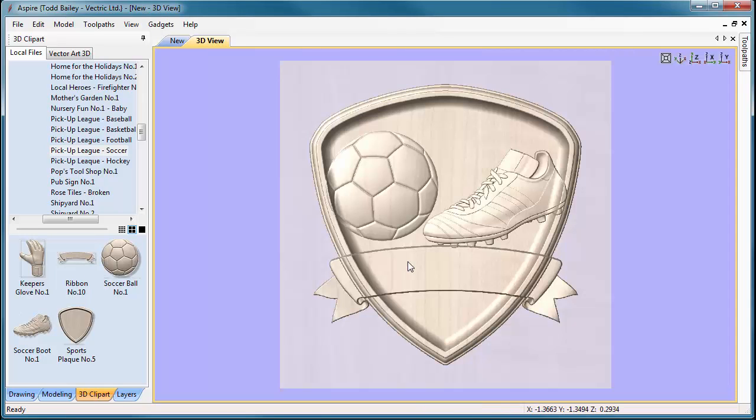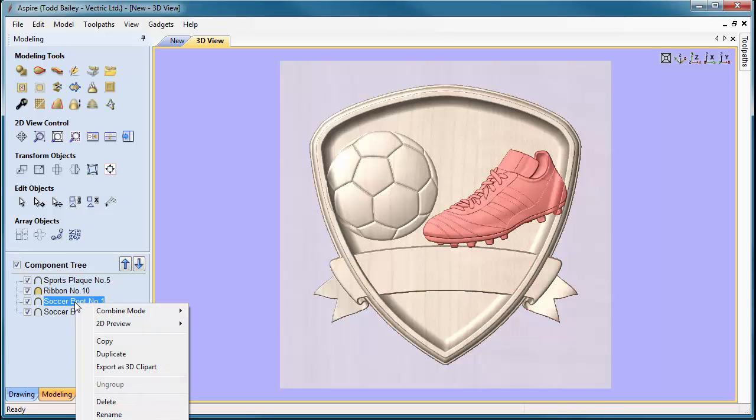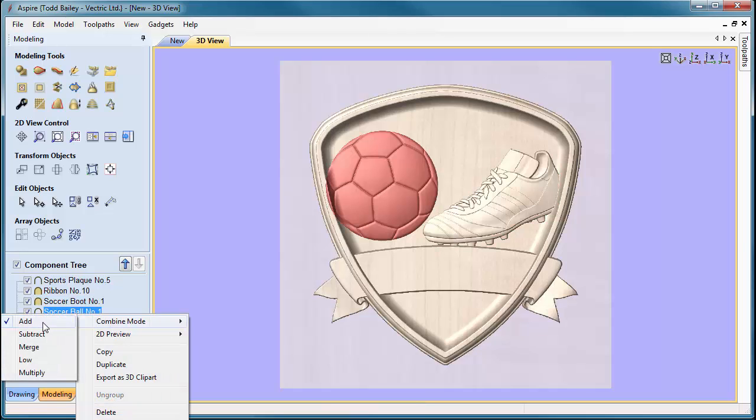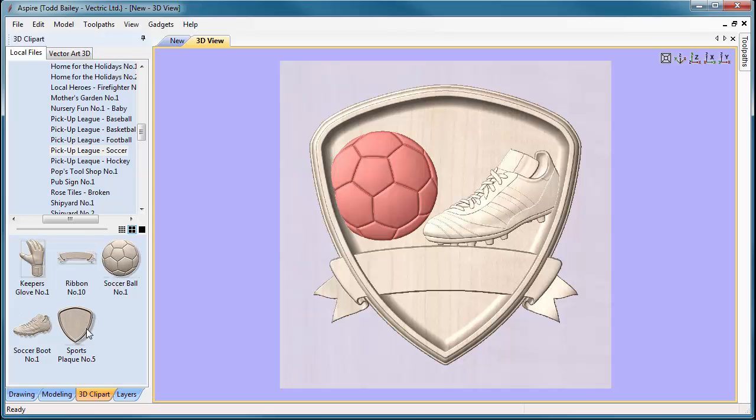Let's flip over to the 3D view — you'll see we have some problems with merging. Let's go to our modeling tab, select the ribbon, right-click, go to Combine Mode, and set it to Merge. You'll see a nice change there. We'll do that also with the soccer boot and the soccer ball. Now everything is in there looking pretty neat.